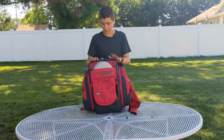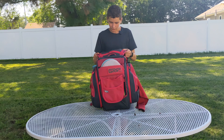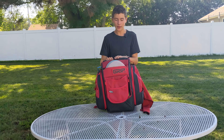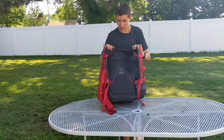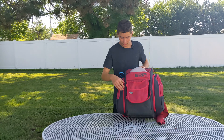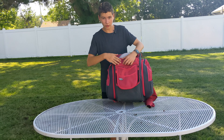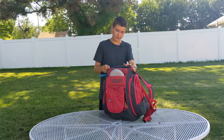Let's start with the comfort and durability. This bag is very light, at least compared to a lot of other bags, and there's a lot of padding on the back. There's especially a lot of padding on the straps. It is a very durable material — you can tell it's going to last for a long time. There's also this little Velcro patch here, which you can put patches on.